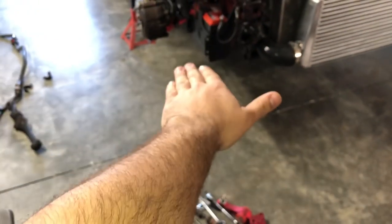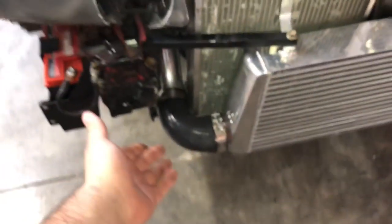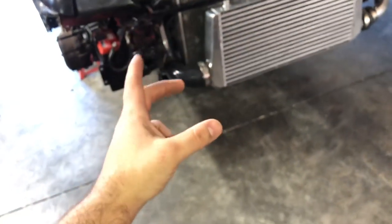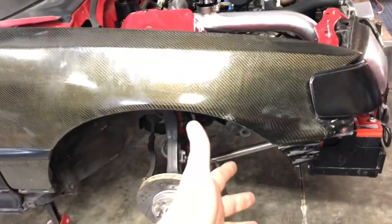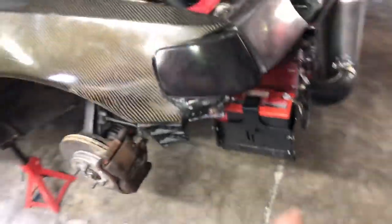Instead of using the original setup, what we did on the other side was cut the heim joint and add a piece of flat steel going from the first bolt hole straight to the back bolt hole. That creates a solid mounting point on the lower control arm. The holes I drilled on the first side were a little offset, but it still adjusts the arm back and forth using the rod. There's no side-to-side or back-and-forth play because it's a solid piece of flat steel.